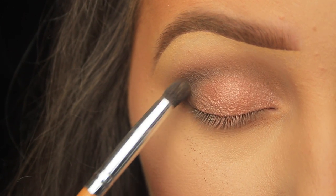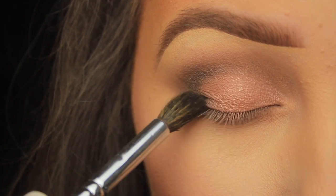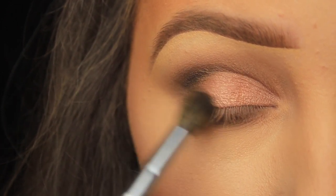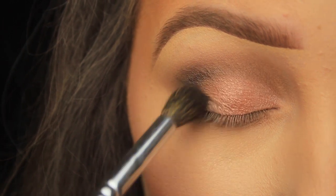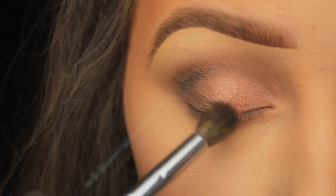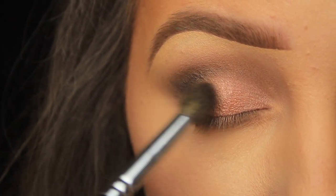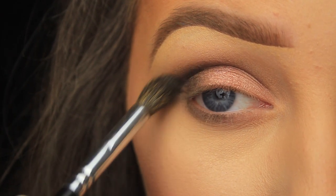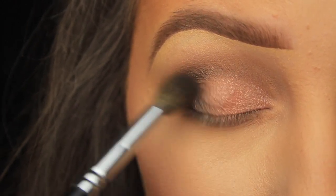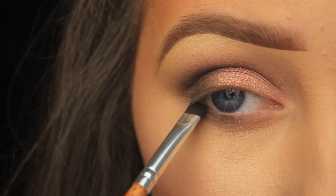Now I'm going in with some black eyeshadow — this is the final bit of depth I'm going to add. I'm using a taper blending brush; the tapered bristles mean I can apply the shadow with precision, and with a little more pressure I can blend with it too. I like to create a sideways V on the outer corner — slightly down onto the lid and then back up into the crease — then fade the shadow out toward the brow at an angle to elongate the eyes. I do this a few times, starting with a small amount of black and building up the intensity, because it's much easier to add little by little.